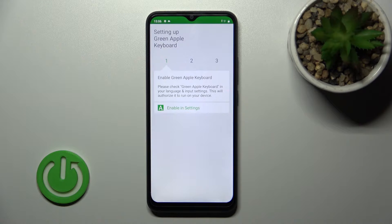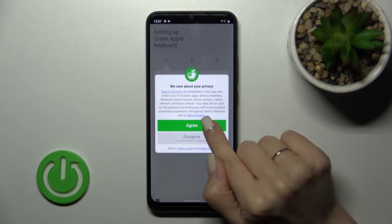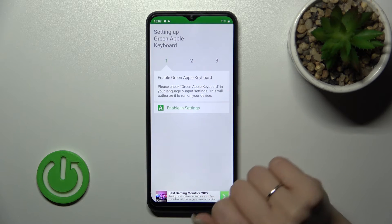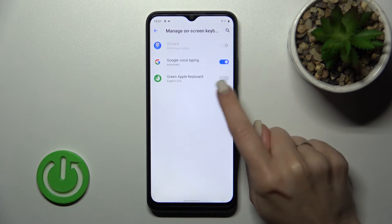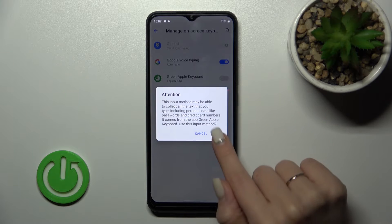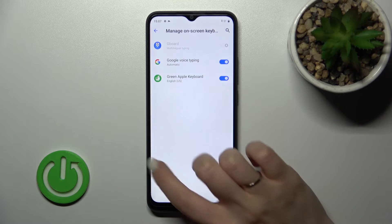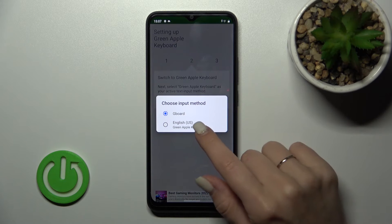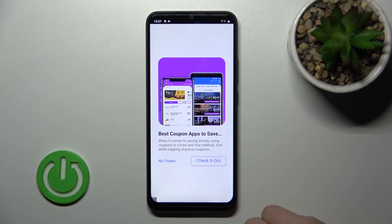Then tap to open the app and click 'Enable in Settings'. Click 'Yes, I agree', then tap to enable in settings. Near the Green Apple Keyboard, tap once on the switcher and tap twice to confirm OK. After that, go back and click to switch input methods, switching your current keyboard to the Green Apple Keyboard.